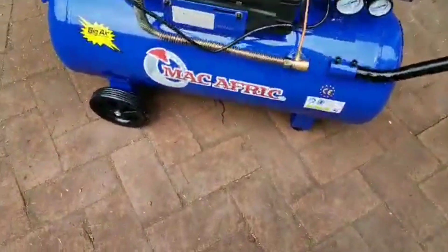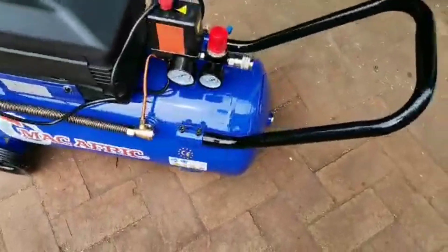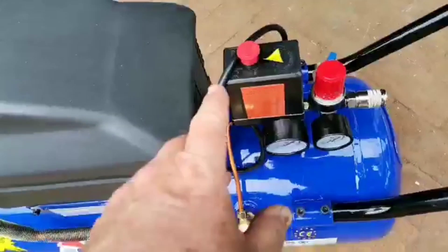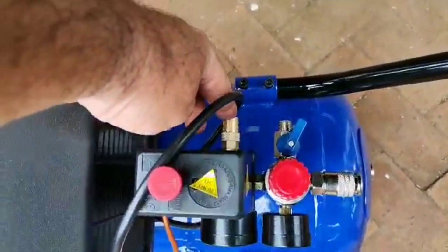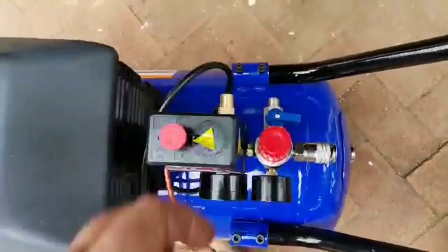There are rubber buffers for the bottom, and these are done with an allen key. You have the on/off switch, two regulators, an outlet, a safety valve, and then another outlet here.